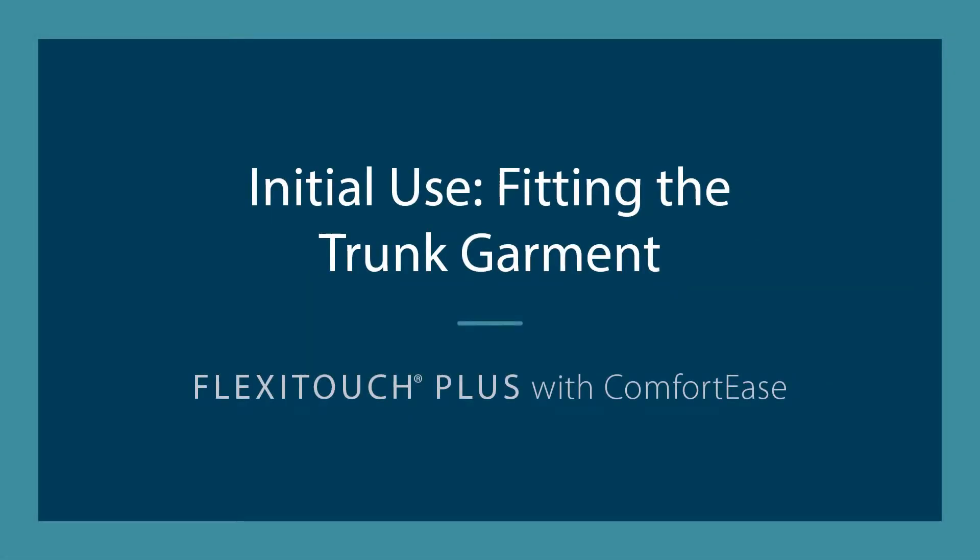In this video, you will learn how to fit your FlexiTouch Plus with Comfort Ease trunk garment for initial use.